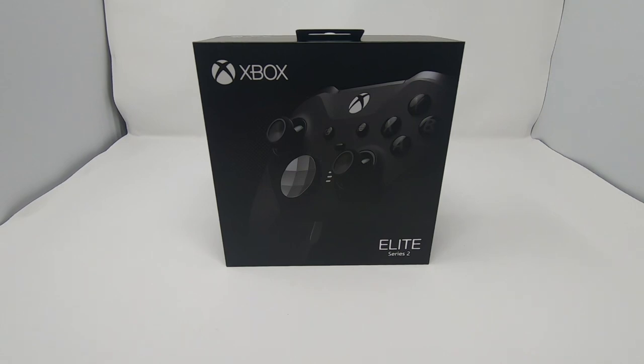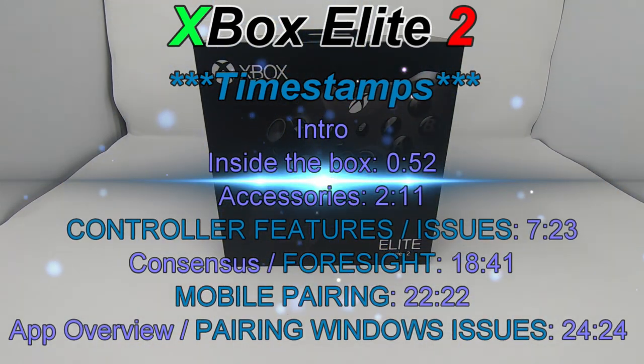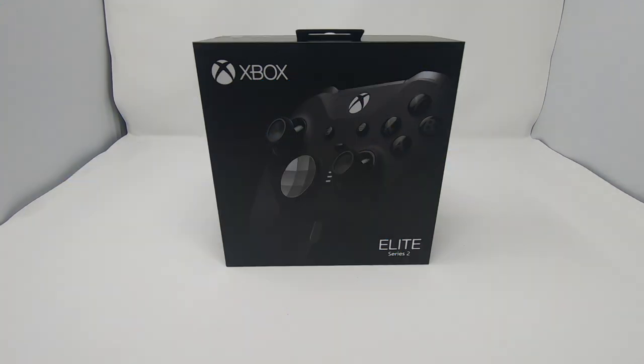What is up y'all? Today I have the review of the Elite 2 controller. If you were able to watch my other video, you'll notice that I went over the differences between the Elite controller Gears of War edition versus your typical controller, and then I touched base on this Elite 2 and what I was expecting to receive. So we'll go over some of its features, its price point, and whether or not it's worth it with the features it offers. Let's get into this review and see what it's all about.